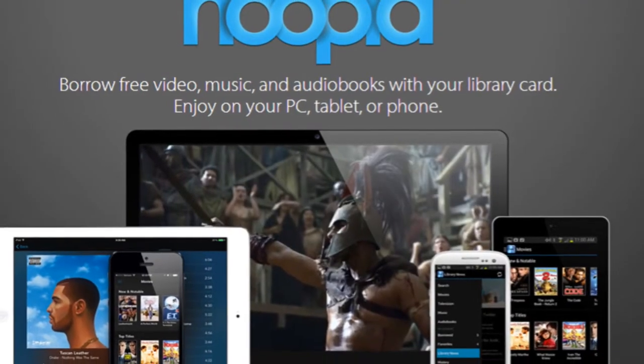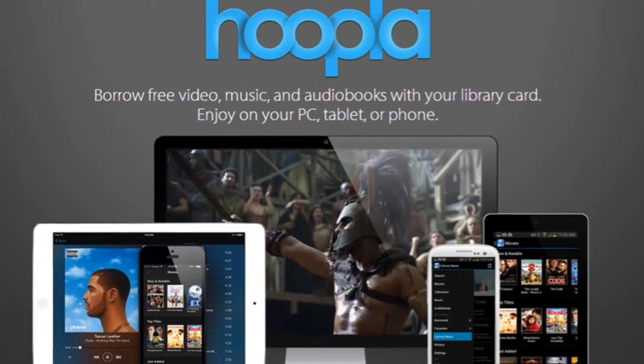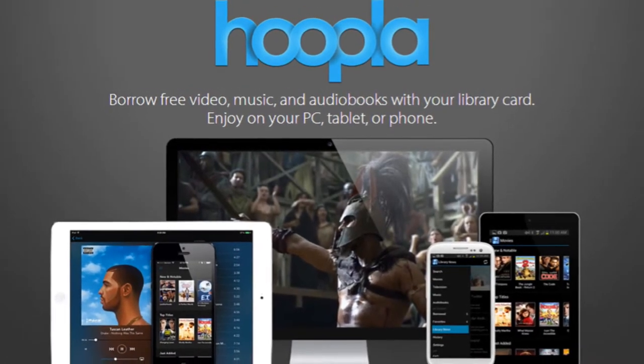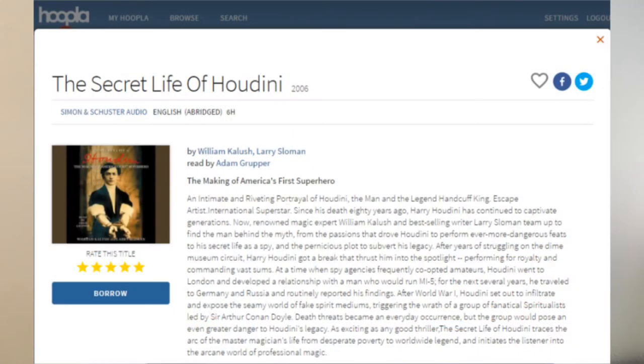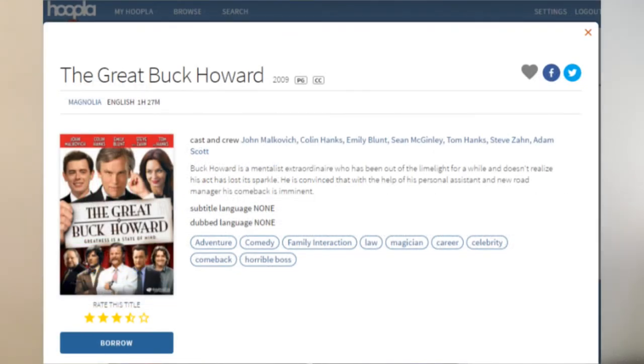So I did that, and wow, let me tell you, there are some incredible resources out there. For example, take a look — this is the Hoopla service. This is one of many virtual or online libraries that allow you to digitally borrow e-books, audiobooks, and even movies. I felt like a kid in a candy store browsing their titles, so I decided it might be fun to check out an online book and learn something from there.